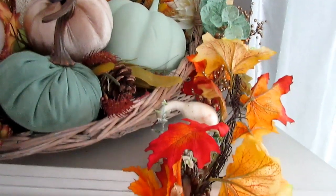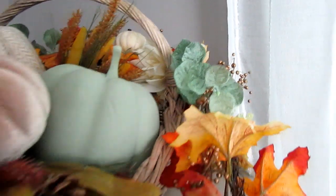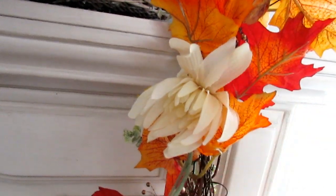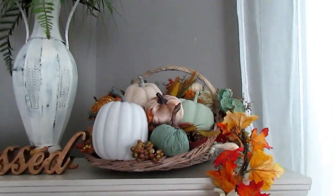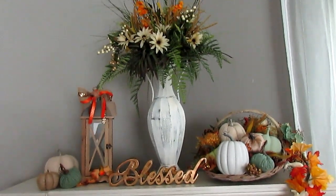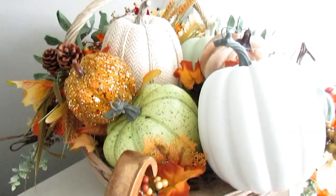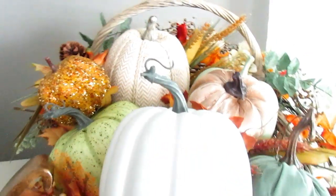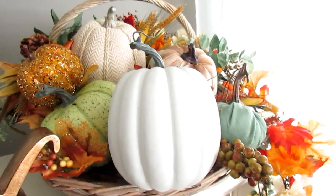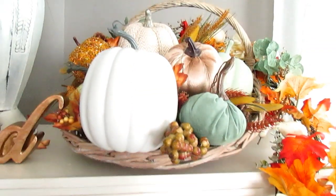Over here I ended up using this swag and intertwining different layers of greenery and leaves, adding flowers where I felt it needed more green. I added sprigs throughout the swag and used some ivory flowers because it needed more of that color. When I'm standing back and decorating, I think about whether there's a balance of color on both sides and throughout the entire arrangement. You don't want too much of one color in one area — you want an even balance of cream, oranges, green, and gold.